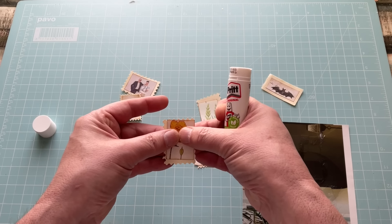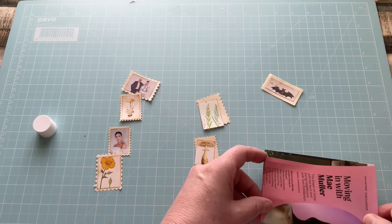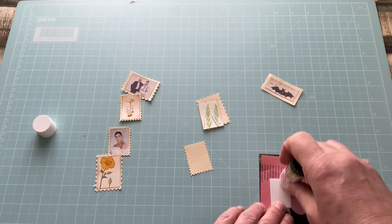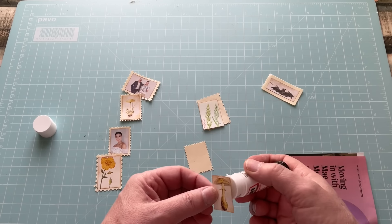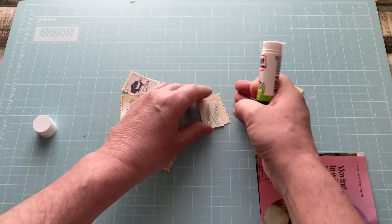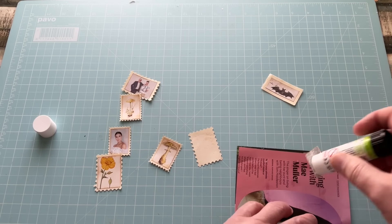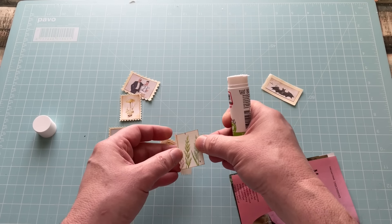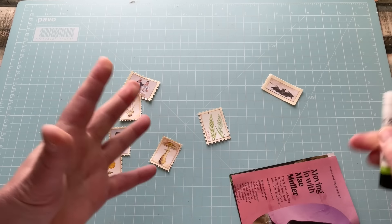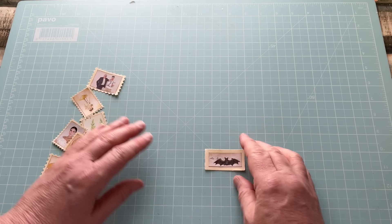I was asked where I get my genuine postage stamps from. Almost all of them come from eBay auctions — I put in 'postage stamp' or 'postal stamp' with 'job lot' and you'll find people selling them by the bag or by weight. I've also found them at marketplace stalls selling bric-a-brac, where they'll sometimes have old photo albums or bags and boxes of postage stamps.